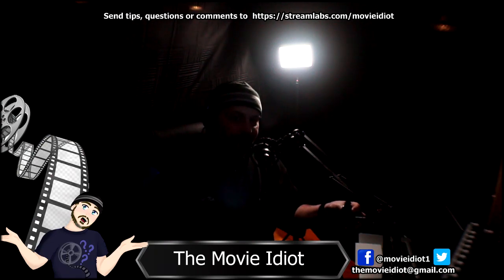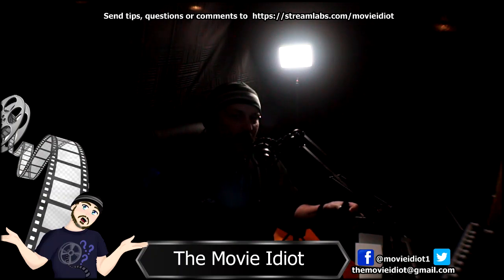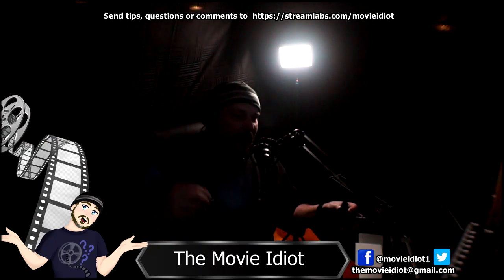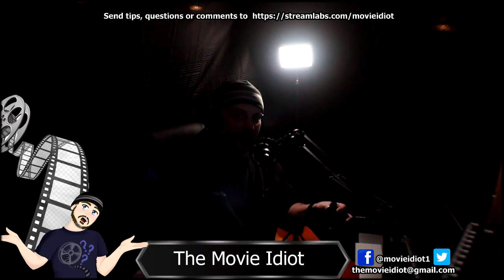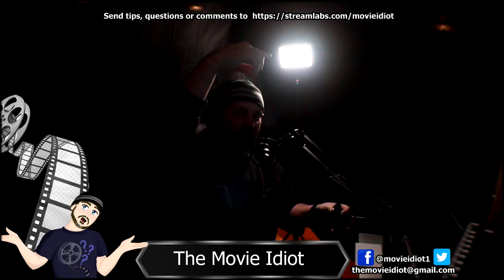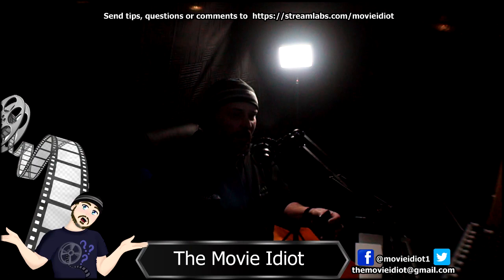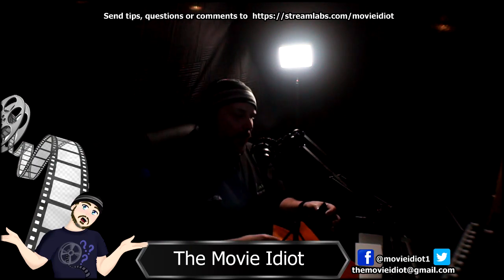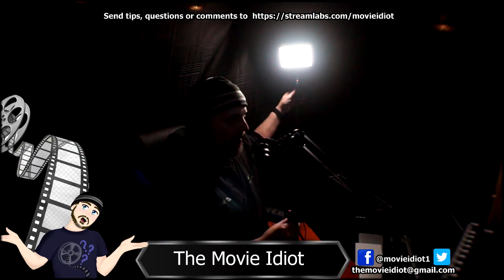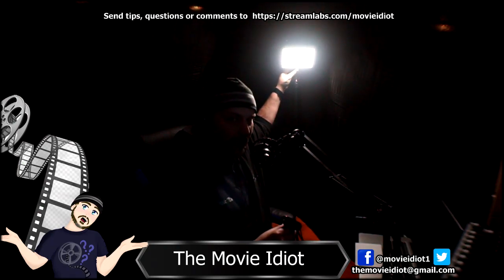Front lighting is very key, back lighting is very key. The hair light up here — normally it's taller on the pole — but right now I'm using it to show off all the equipment. That's why the shot looks the way it does.